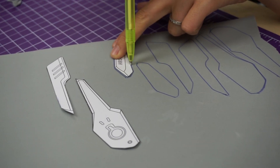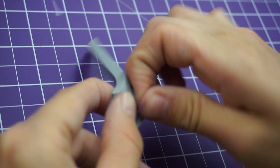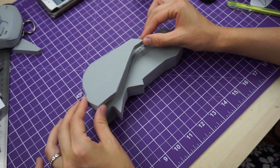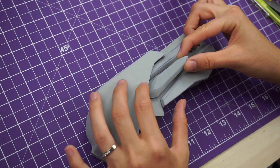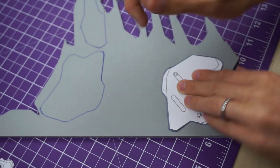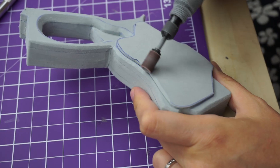I mainly used 5mm thick foam for the elements on the top. An X-Acto knife worked fine to cut out small pieces. Next I melted any imperfections with a heat gun. The main piece at the front was 10mm thick. I dremeled away a lot of foam to get a nice transition. The grip then got covered in 2mm foam. Maybe 5mm would have been a better choice, but 2mm just felt more comfy in my hand.